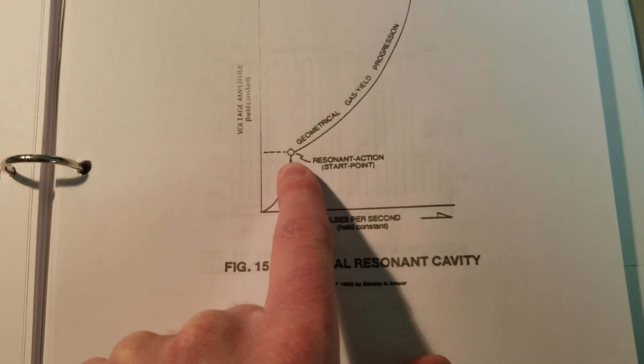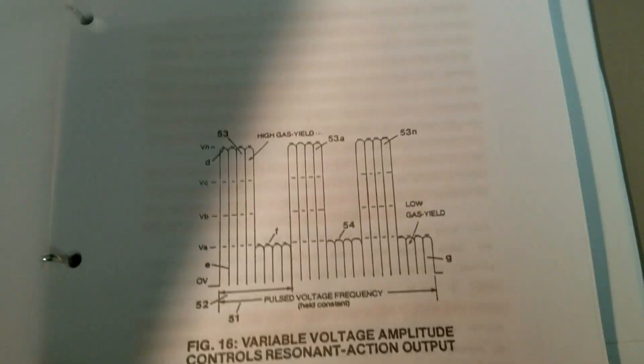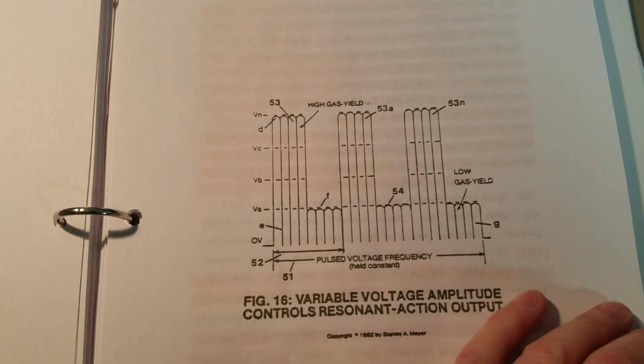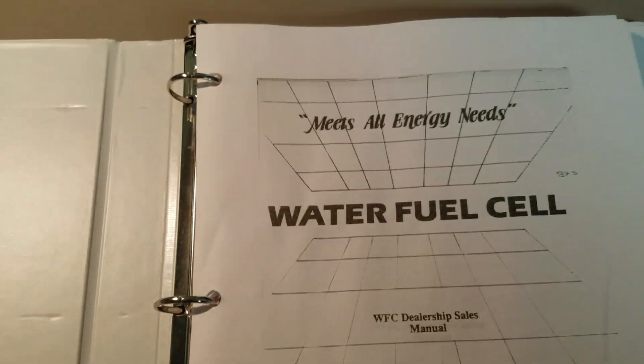Here's another part here where he hit resonance — geometrical gas shield progression. And he shows in here that he only used 48-volt pulses for the spherical resonant cavity. So it's kind of an interesting thing.